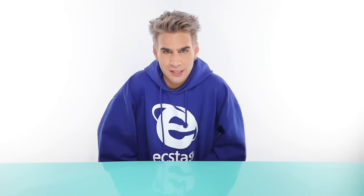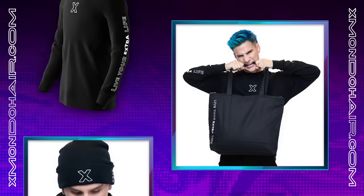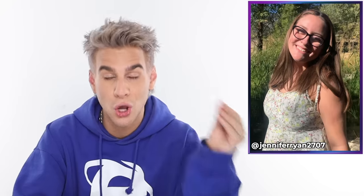If you guys want to check out my hair care line and my color line, you can do so now at xmondohair.com, linked below. You can also check out our Instagrams at xmodo color and xmondohair. If you want to shop merch — it's the 'Live Your Extra Life' merch — shop the link below. Today's Instagram shoutout goes to Jennifer, who's been trying to figure out something different to do with her dark brown hair. If you're doing some balayage, lighter pieces throughout that beautiful natural color you have would look amazing.